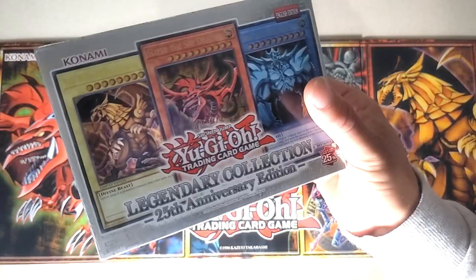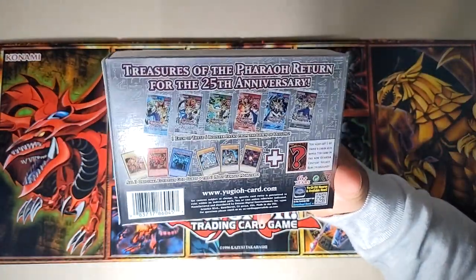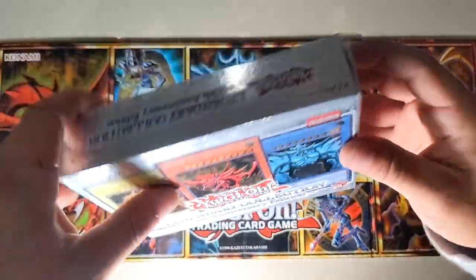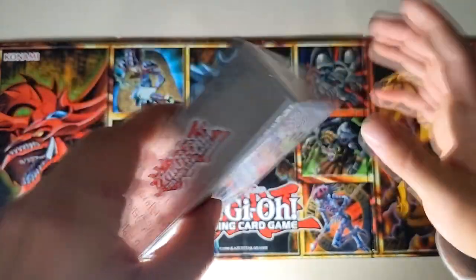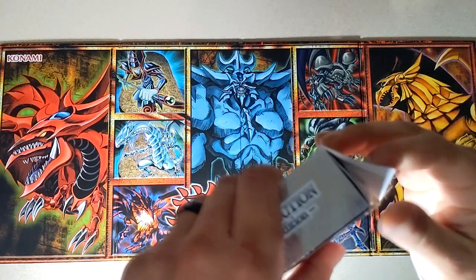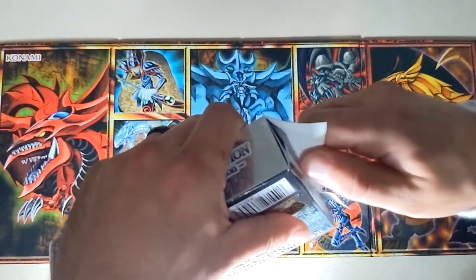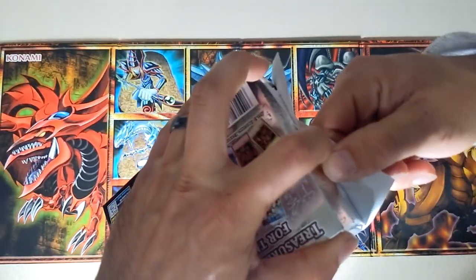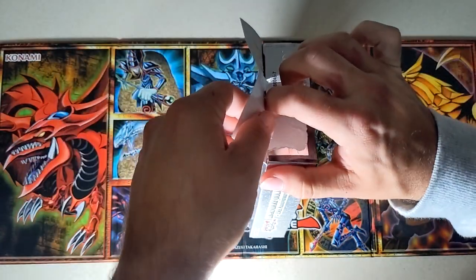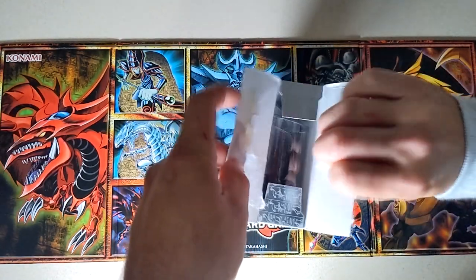Alright, 25th anniversary, we are going old school — not Dragon Ball, old school Yu-Gi-Oh! I want to pull cards. Right, Austin, right? We should document this even though I don't care, but we gotta document it just in case we pull like a Blue Eyes or something. I hate that you have to tear the packaging. Are you gonna keep this box? Probably, unless you want it.